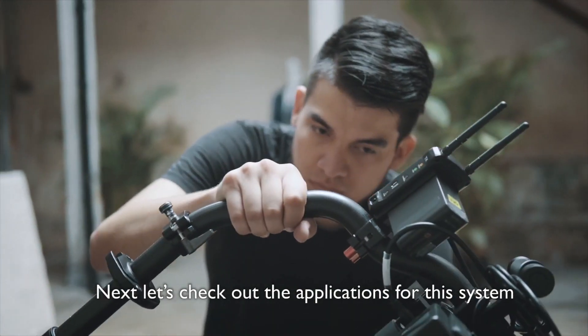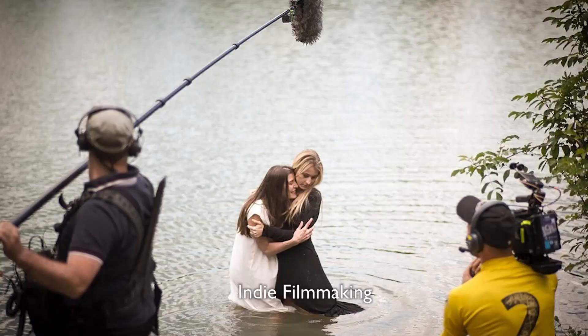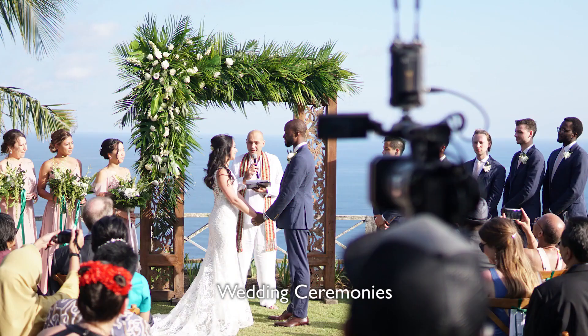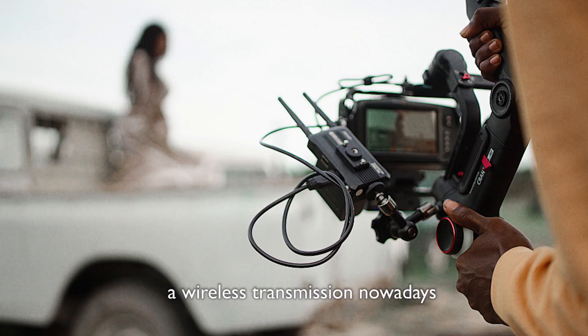Next, let's check out the applications for this system. Where can you use the MARS 400A? You can use it for indie filmmaking, live broadcasting, sports activities, education recording, wedding ceremonies, corporate events, etc. There are just so many ways you can use wireless transmission nowadays.